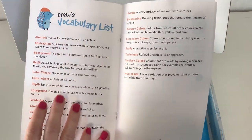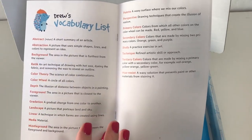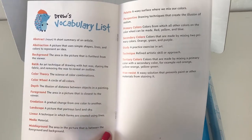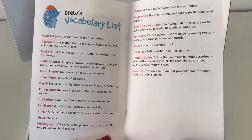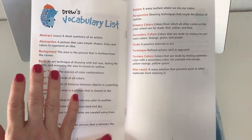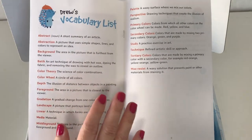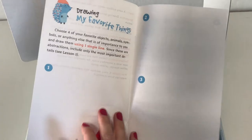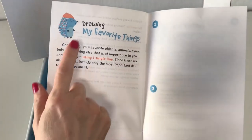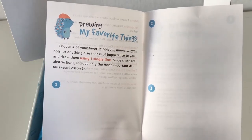Here we have Drew's vocabulary list. This is a curriculum-based box, so if you're looking for something that is more than just a project — something that actually has learning and curriculum behind it — you'll love Drew's Art Box. The words in here include: abstract, abstraction, color wheel, color theory, middle ground, perspective, secondary colors, and wax resist. Who knows, maybe you'll learn something too!